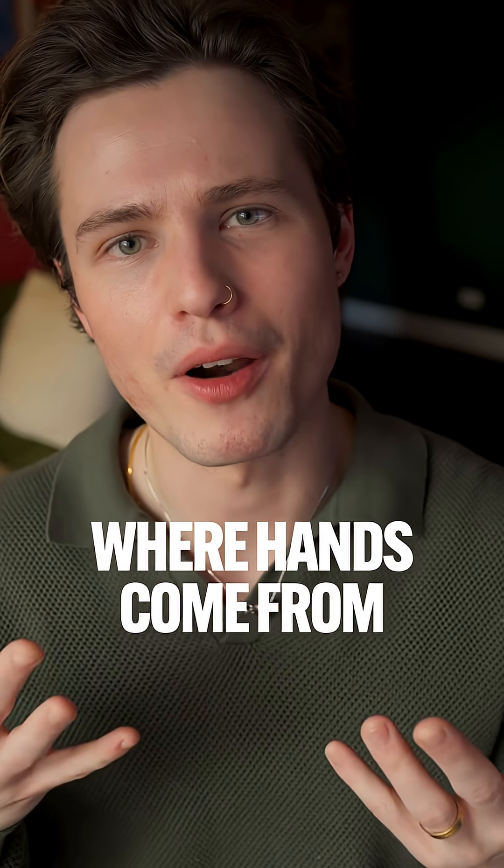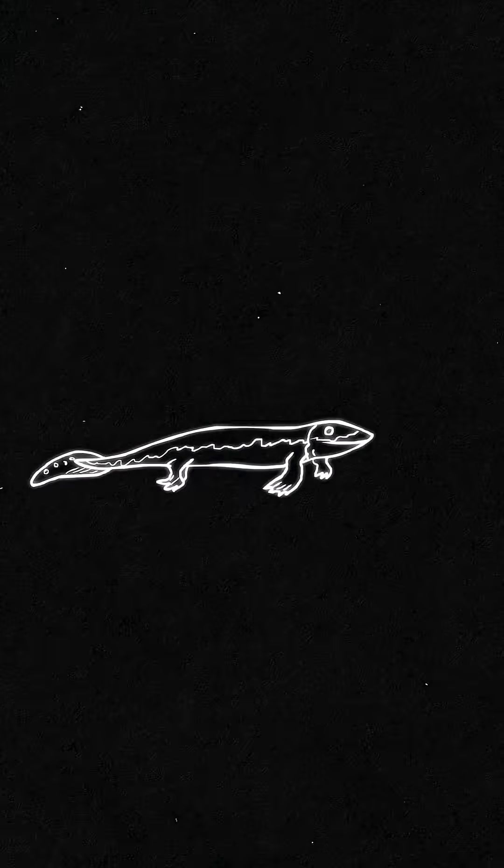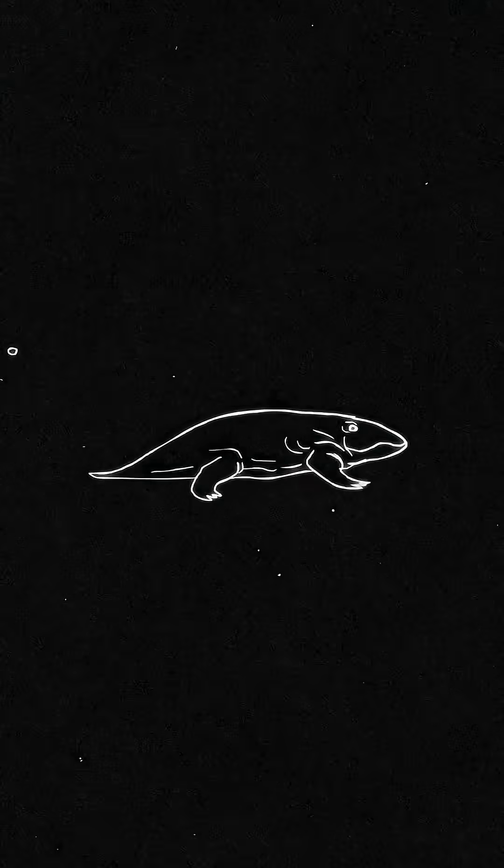Do you ever wonder where our hands come from? Well, scientists may have just cracked the code, and it's not from where you think. Millions of years ago, fish crawled from the ocean onto land and their fins slowly evolved into limbs.